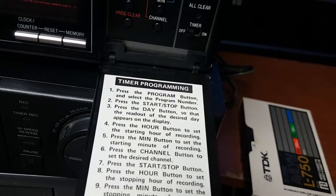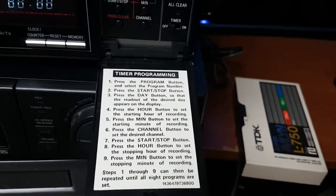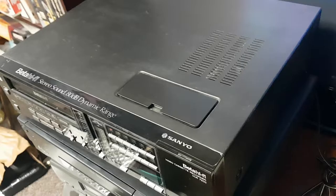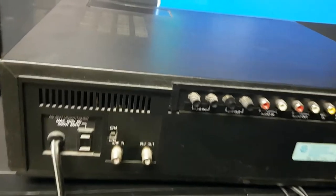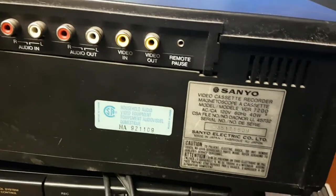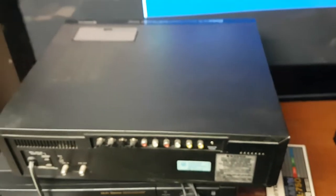You know, playing with these old beta machines actually brings back a lot of memories. I remember us renting machines and beta tapes from video stores when they first started. Here's the back view. It's nice that it's stereo hi-fi. That's pretty good — that is the Sanyo Beta player.